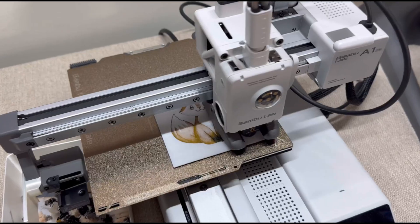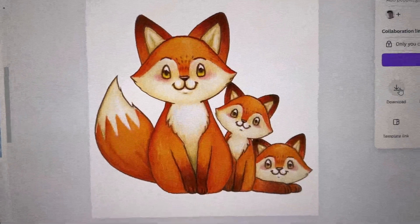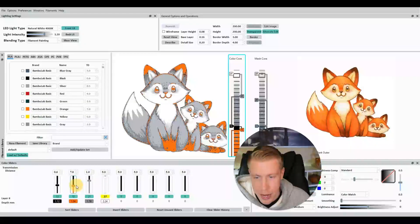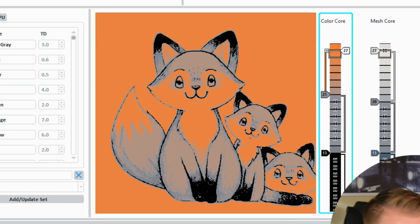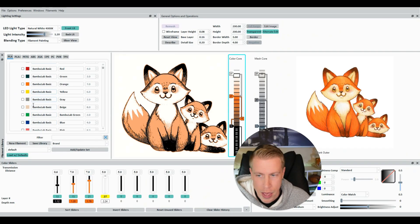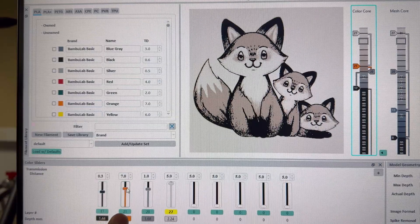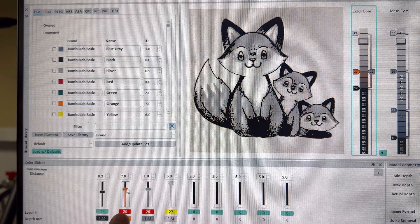Hueforge is a software that takes your pictures and turns them into 3D printable art. It's simple to use and perfect for anyone who wants to create something super cool with their photos. You can take an image, upload it into Hueforge, and it will transform it into a 3D model ready for printing. Whether you're new to 3D printing or already experienced, Hueforge makes it easy to bring your ideas to life.